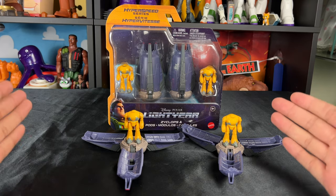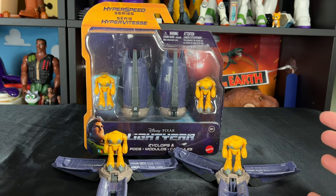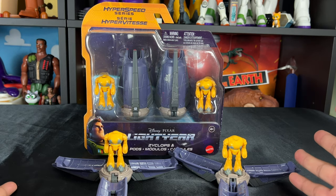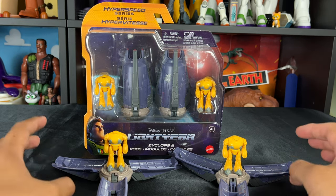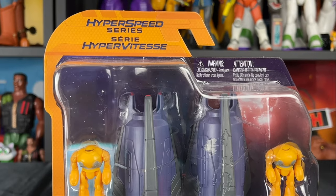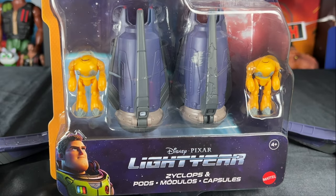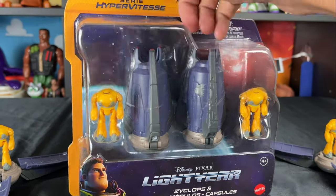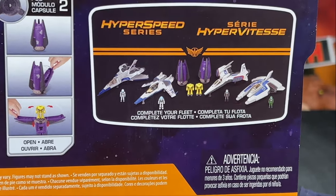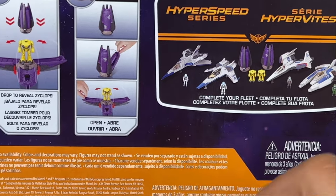So here it is — we have the Hyper Speed Series this time with the Cyclops and Pods. These are really cool; I liked them so much that I had to buy two sets. It was cool to army build a little bit, and they come in these really cool pods. The packaging goes in line with all the Hyper Speed Series. This is definitely the smaller scale of the Lightyear toy line, and also in the series are the different ships for Buzz, and I also have the Zerg ship as well.